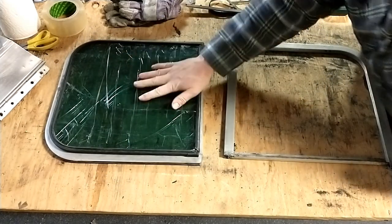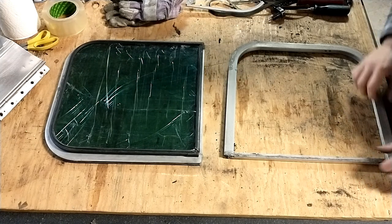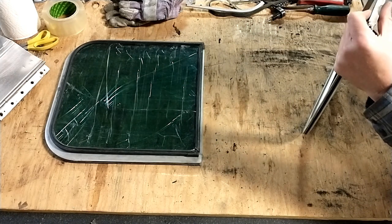I'm going to go ahead and get about 10 of those cut — enough to redo one entire side of my bus for now. I'm going to have used glass on one side for now — used, not cracked glass — and then I'm going to have new glass all down one side.